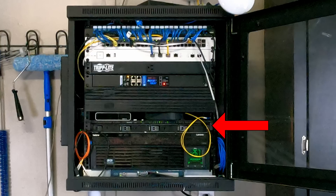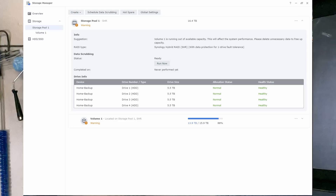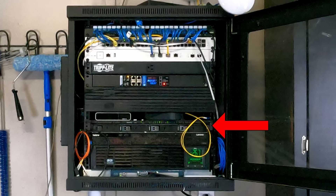Next above the server we have a Synology NAS — this is an RS816 with two one-gigabit ports in the back. This is part of what we're going to be changing. It has four six-terabyte Western Digital NAS drives on board and is very nearly full at 88%. The reason it's so full is because there are tons of HD and 4K video files on the NAS.